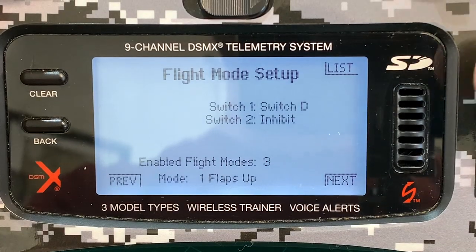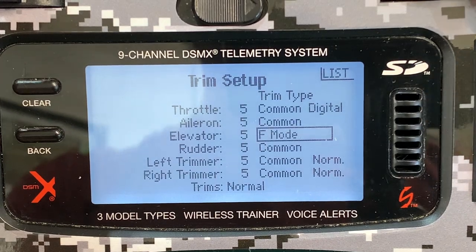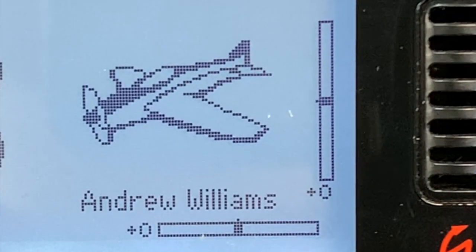Just set your flap switch to also switch between flight modes, then change your elevator trim from common to flight mode and you're all set. Different elevator trims for different flap settings — works like a charm and I highly recommend it.